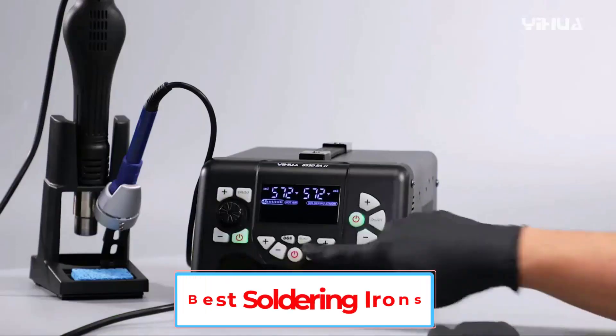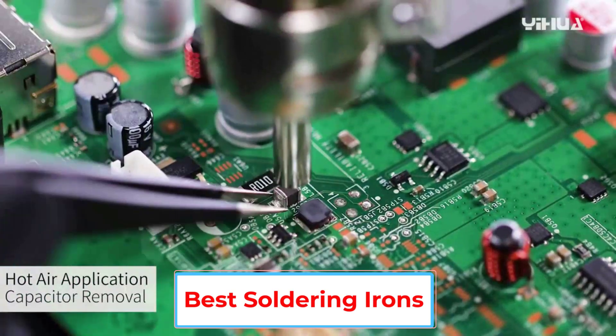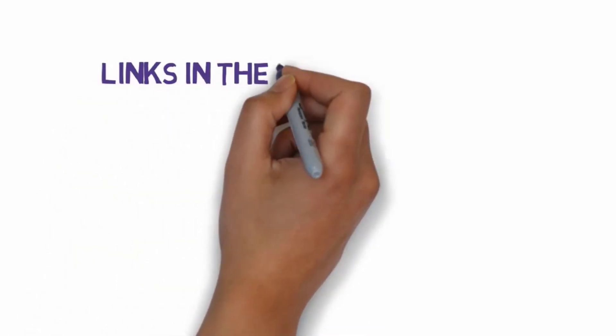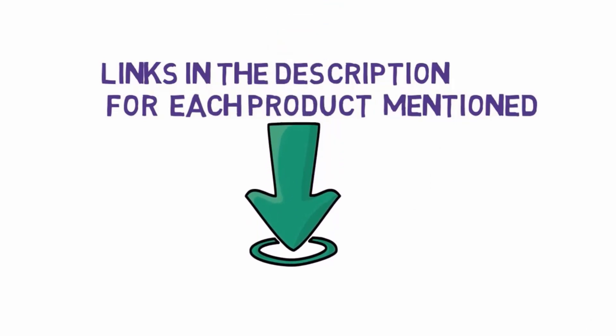Are you looking for the best soldering irons? In this video we will look at five of the best soldering irons on the market. We have included links in the description, so make sure you check those out to see which one is in your budget range.